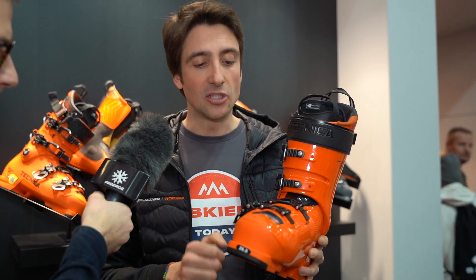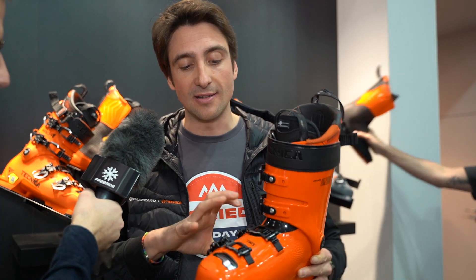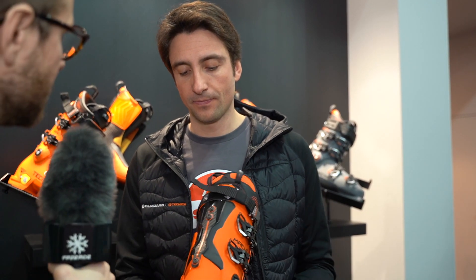The third benefit is comfort. Because the support comes from the back, we're able to use a softer material in the shell, making it easy to get in and out, easy to close the buckles, and the boot wraps better around your foot.